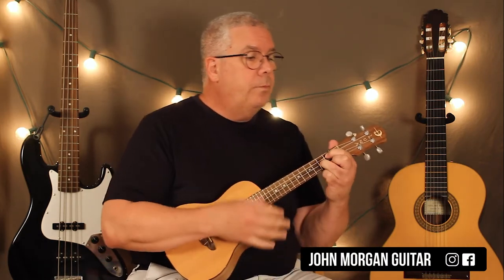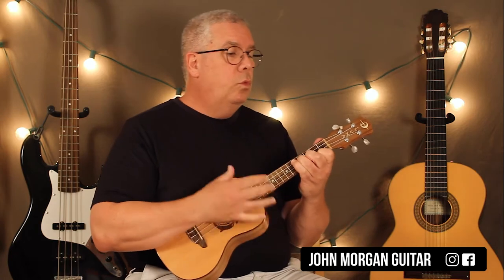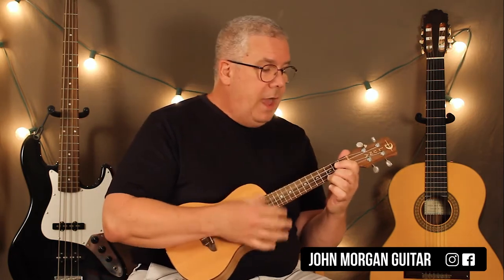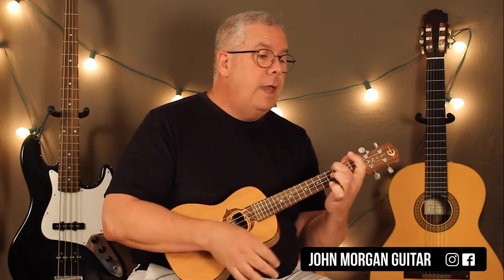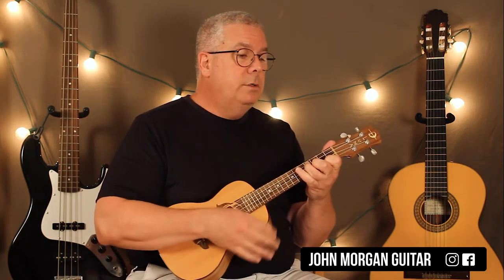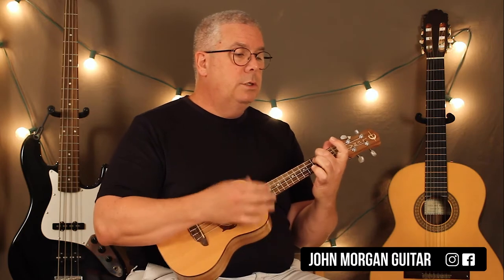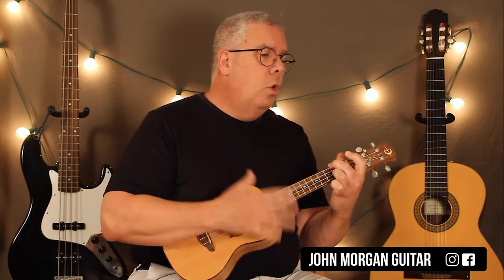It's a G chord, E minor, to a C chord, back to G. I am A minor, stormy waters, E minor, to be an A minor, to be a G. This one's a little different — to a D7. So that's it for the whole song. It just keeps repeating.